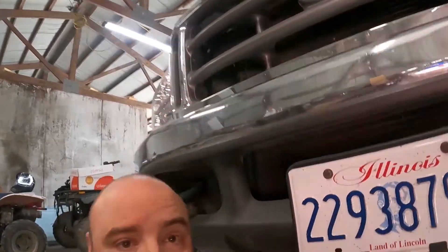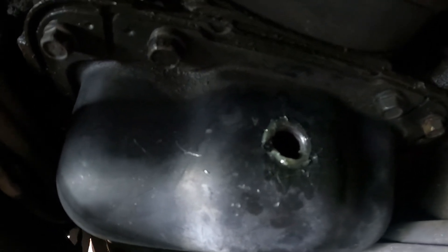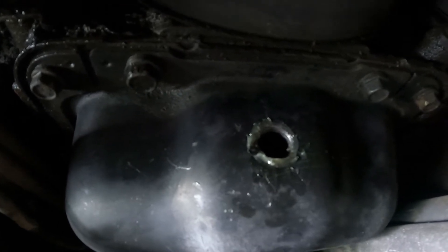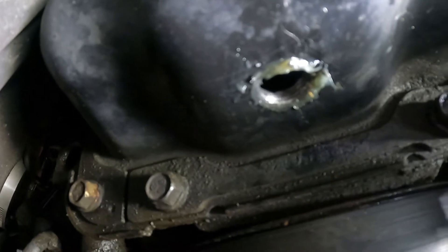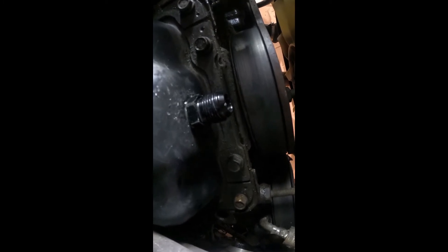It's probably not a bad idea, once you get your drain hose hooked up, to just dump a quart of oil down it and change your oil right after this, just for good measure. I'll show you what it looks like when I'm done here. Hopefully you can see that, but I've got it all threaded for my fitting now. We'll go ahead and thread that in next. And that's what it looks like installed.